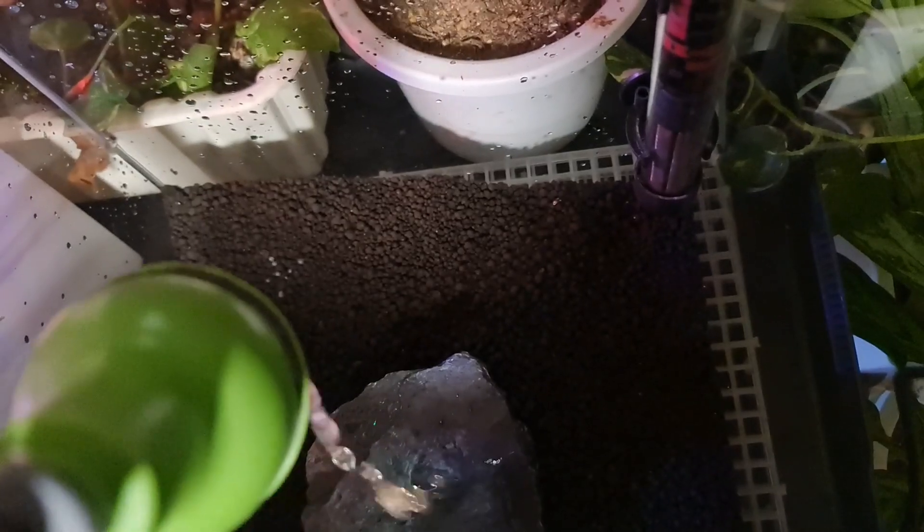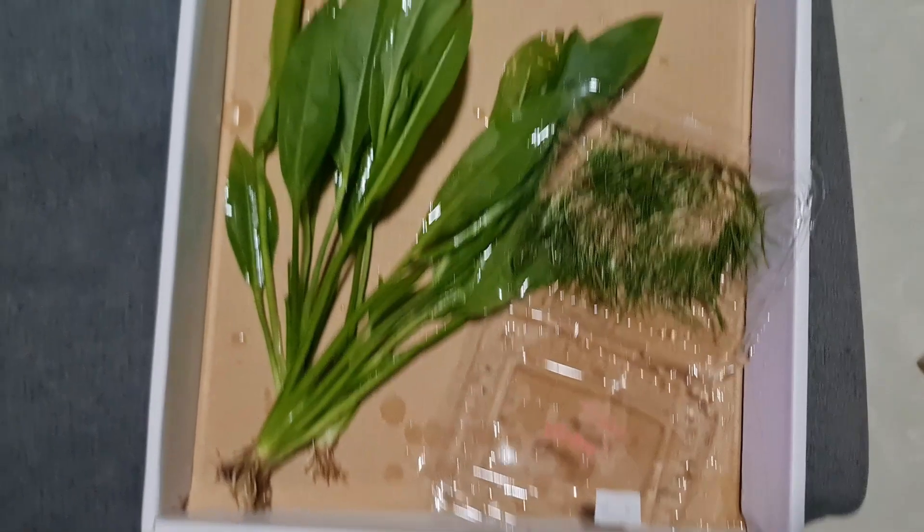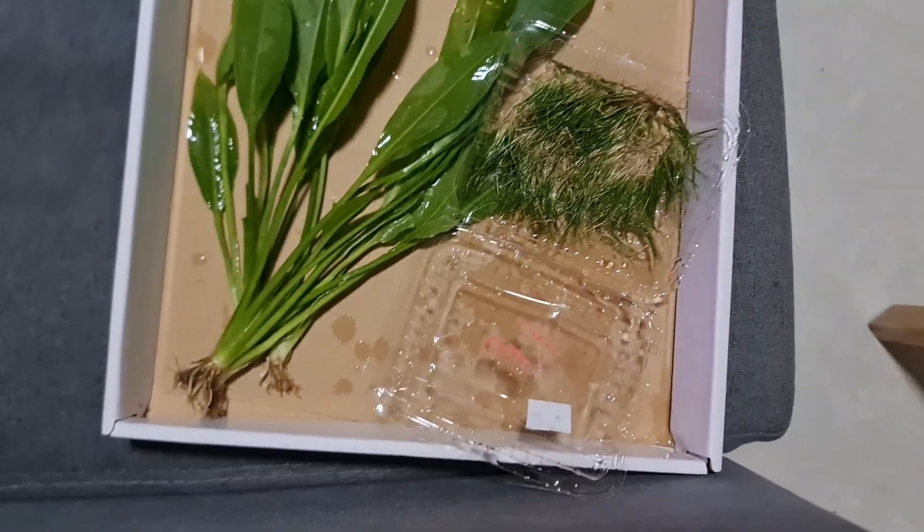Starting with the aqua soil — just a very quick, simple, basic setup. Time to wet the soil; this will help in planting the plants. Not much, just a few simple basic plants: Amazon swords and hair grass. They're quite easy to grow and low maintenance.